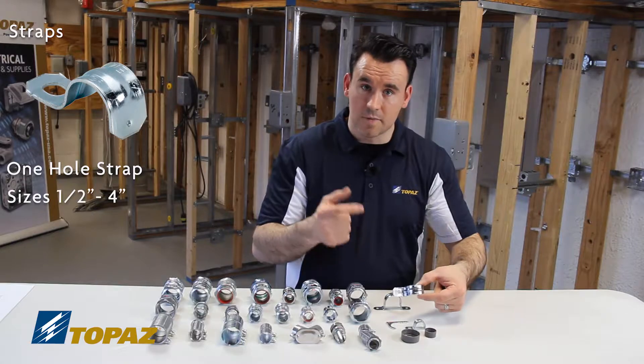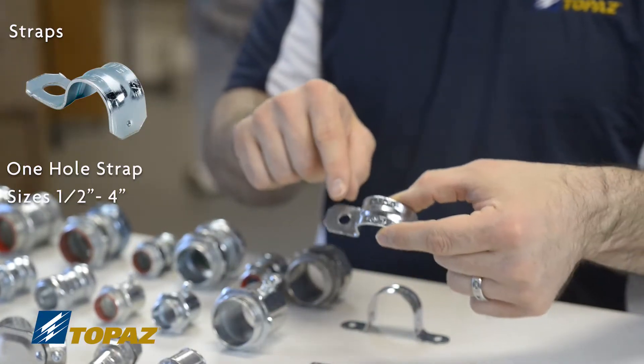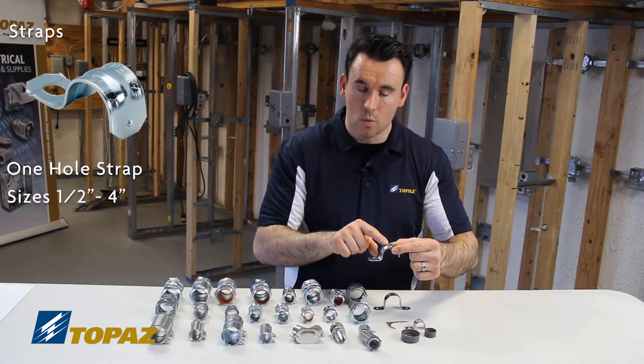These come in sizes from half inch up to four inch. This larger version here is also an EMT one-hole strap.